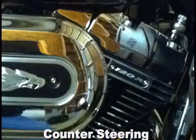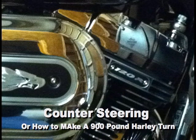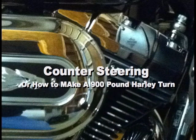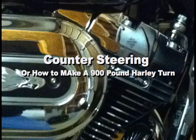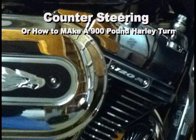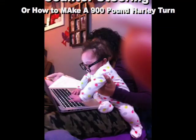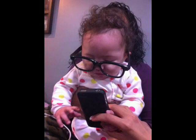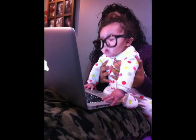Hi guys, Van Slam here again. I was trying to do a video and didn't know what to do, so I had my crack computer team search all over the internet. They did a Siri check on the iPhone and came up with a unique topic: counter steering and the importance of it. So here's my video on counter steering — I hope you enjoy it.